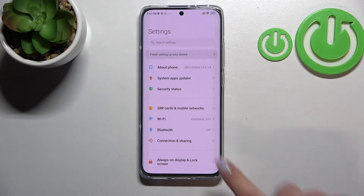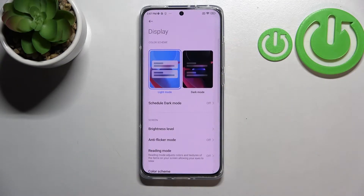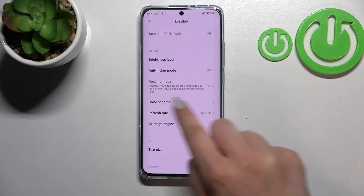First, let's enter the Settings, and here we have to scroll down to find the Display option. Let's enter it. Now scroll down again, and as you can see right here we've got the Reading Mode, which is the name of the eye comfort mode on this device.